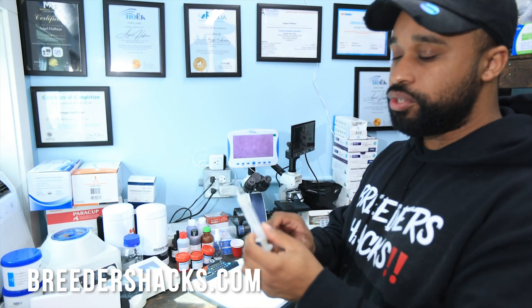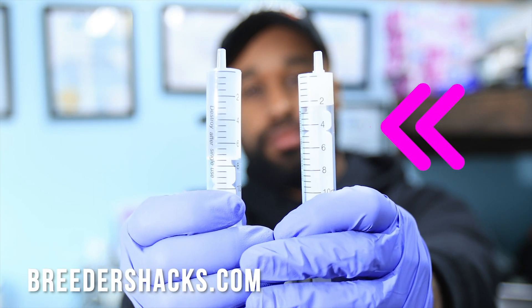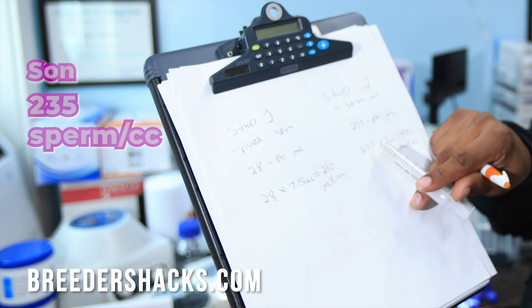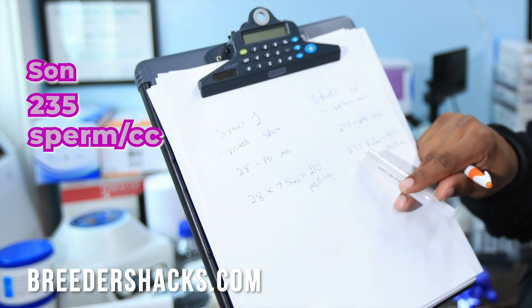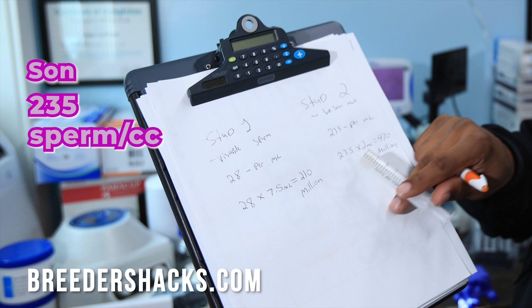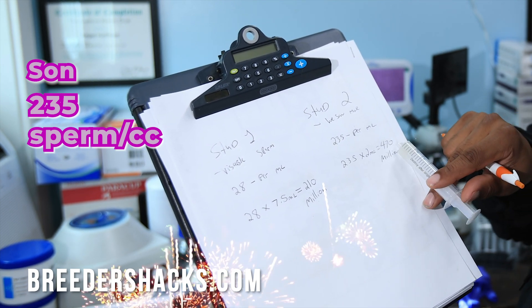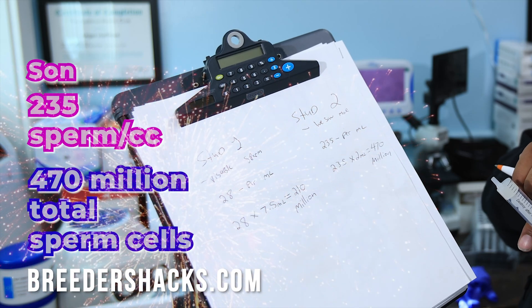For stud two, he only gave us 2 cc's, but there were 235 million sperm cells per ml. So 235 multiplied by 2 gives us 470 million total sperm cells.